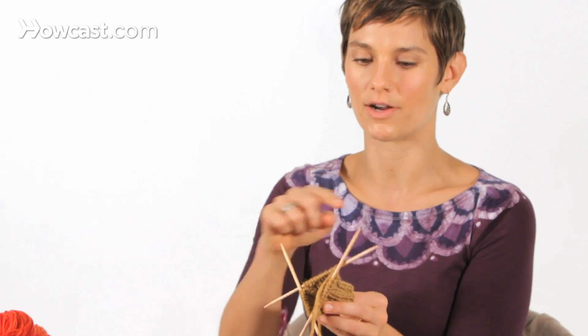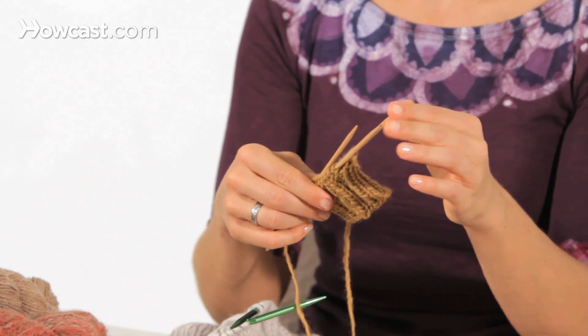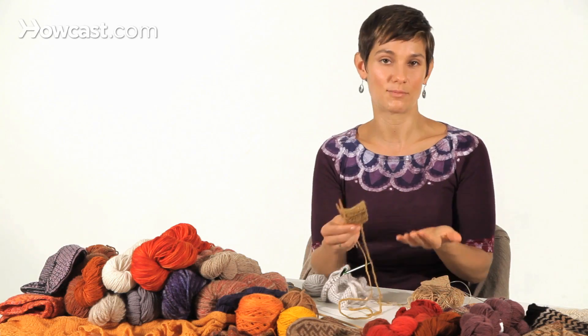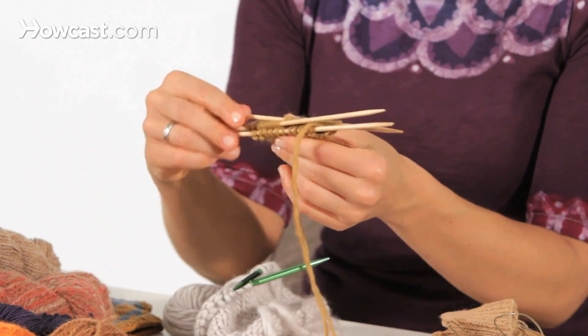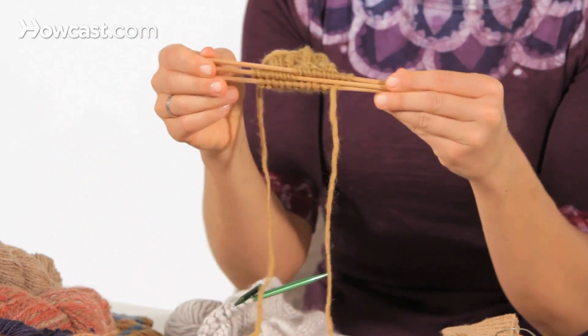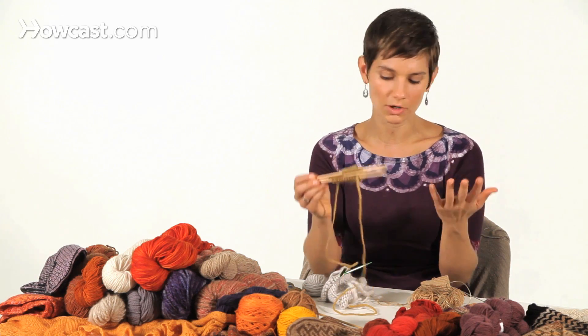Whereas with double points, if you're working around on three needles and knitting with the fourth, you have six points where a stitch could fall off at any given point, and six points that could poke you, and three needles that could break in your bag. This isn't a complete deterrent because a lot of people just fold it down like this — they even make cute little carrying cases — but for me, this is just too much bother and too much worry.